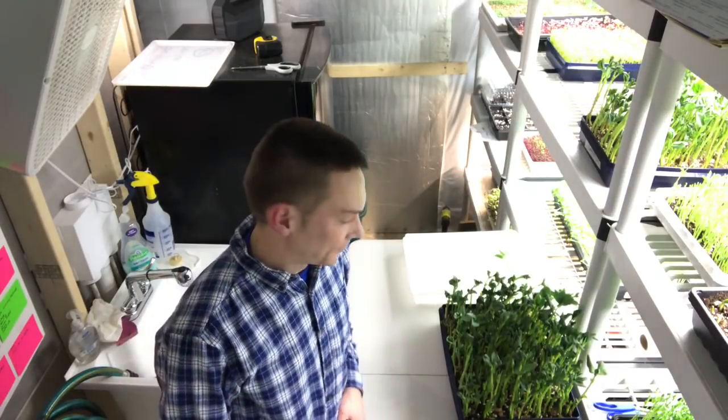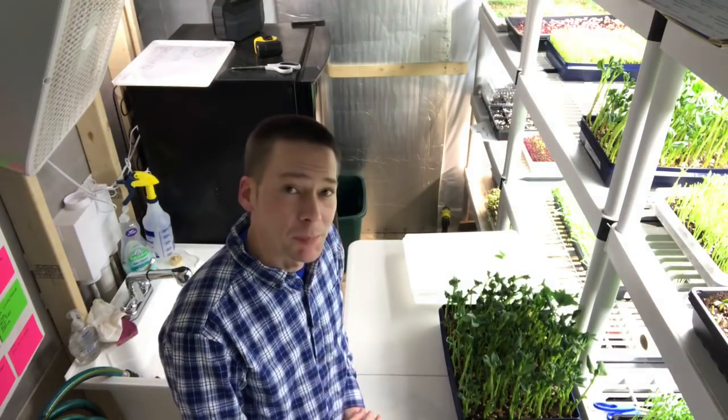Let's get harvesting some fava bean. This is something you guys have been really interested in, so I thought I should share harvesting them. My first time harvesting fava bean, first time growing them, and I'm pretty happy with them really.